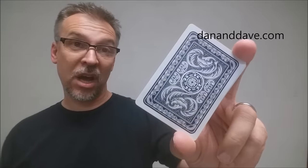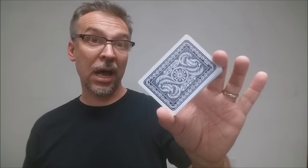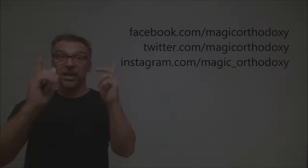That is it for the Arco deck from Dan and Dave. If you'd like to purchase your own, you can head on over to dananddave.com. As always, we recommend that you like this video so other people can find it faster, and subscribe to this channel to stay up to date on the latest in cards and card magic. If you want to follow me on social media: facebook.com/magicorthodoxy, twitter.com/magicorthodoxy, and instagram.com/magic_orthodoxy.